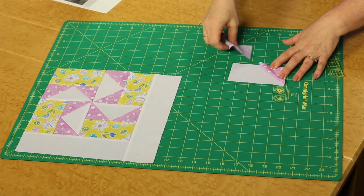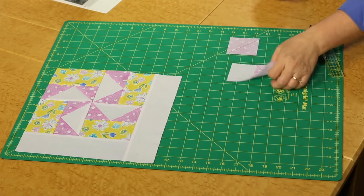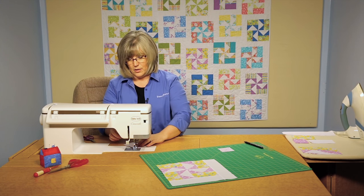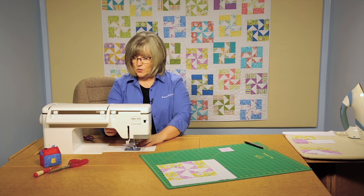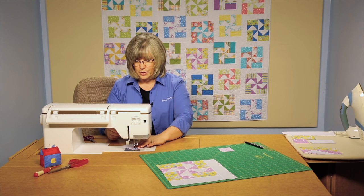We have to make sure that we have this open before we add the second one because of the intersection of the white triangle. We'll put it together — the nice part about this is that you are sewing right on the line, so you don't have to worry about your quarter inch seam at this point. Sew right on the line or right to the edge of the line diagonally.